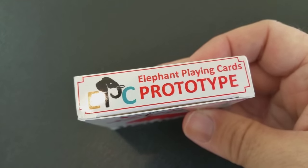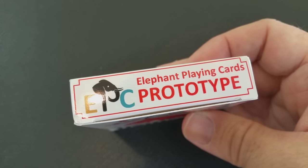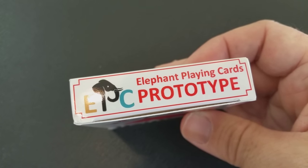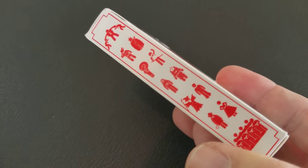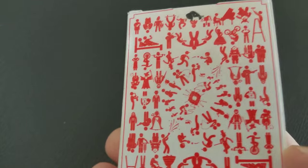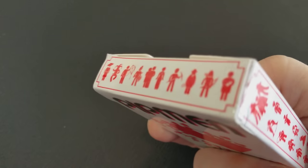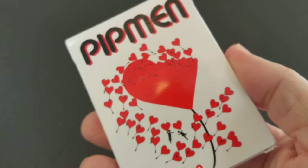This deck I have right here is an MPC prototype, so we're unsure at this point if this is exactly what it'll look like when it gets into your hands, but it will give you a rough idea. The front of the tuck case says Pitman and down at the bottom it says Red Edition. Perhaps with a stretch goal, it's Ben Jones' idea to bridge this out into two decks, so it would be a matching red and black poker set. You can see it's kind of like a heart balloon on a string, bursting with a bunch of little hearts coming out of it.